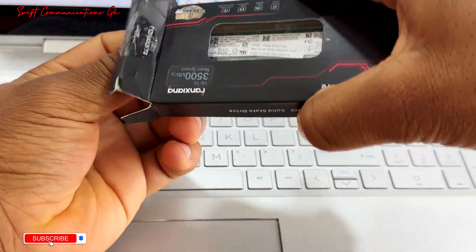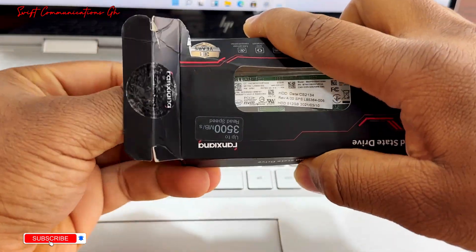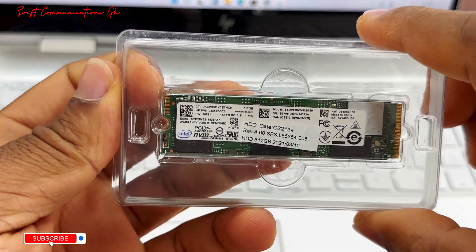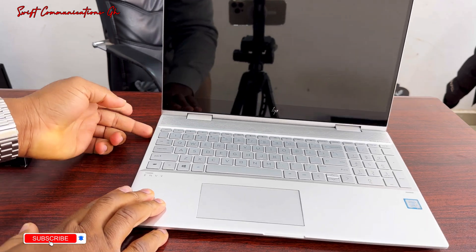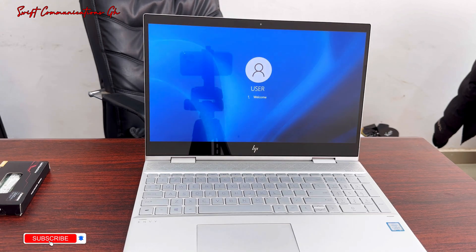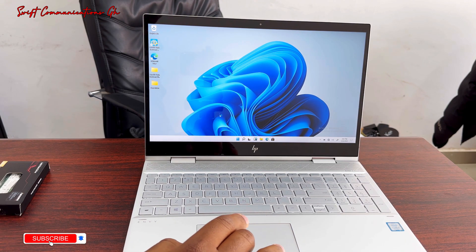Let's unlock the SSD. The power button of this laptop is by the side. Let's unlock the laptop and check out the specs of this laptop.